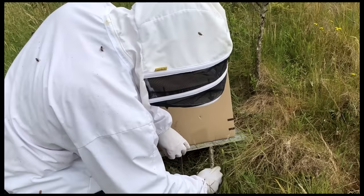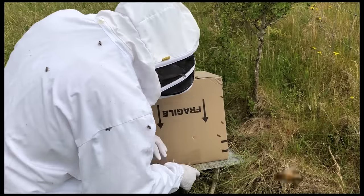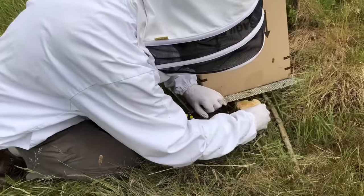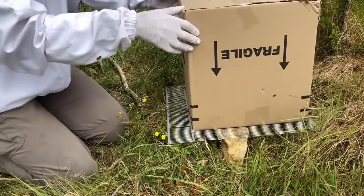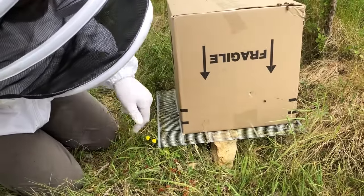There we go. I'll probably get a stone or something to prop it up. Here's my stone - gives me a better entrance. Pop that under there. That's perfect. Now I can just wait and if I wait a few minutes I'll see those bees going in and out.